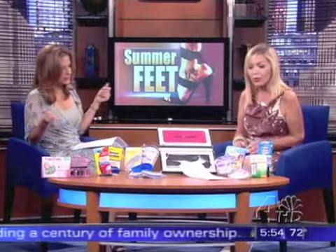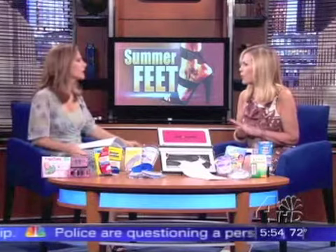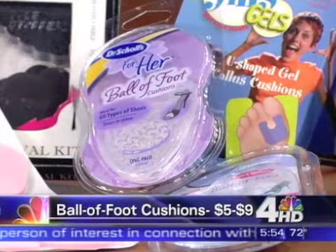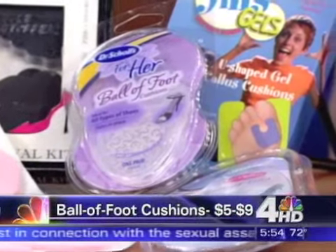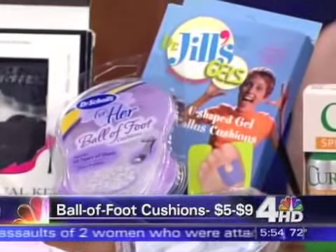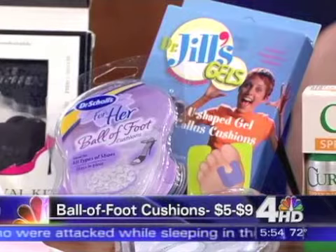Ball of foot cushions — as we age, the only part of the body we lose cushioning is under the ball of the foot. You know that burning sensation you get? It's certainly worth trying some of these devices. You have Dr. Jill's, you have Dr. Scholl's — all of these cushioning devices to actually replace what nature has taken away.